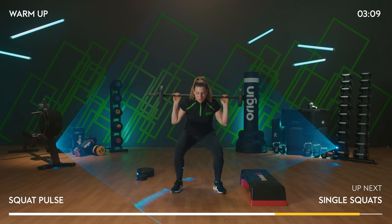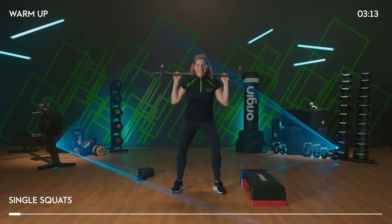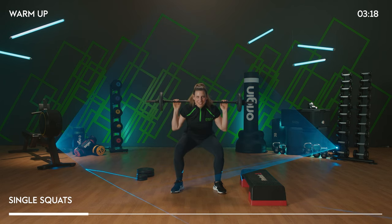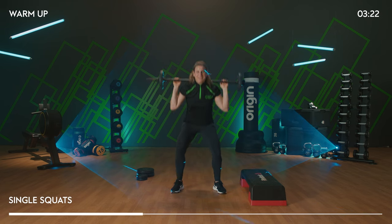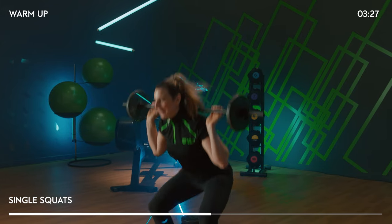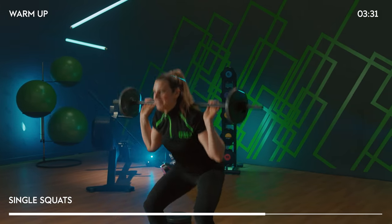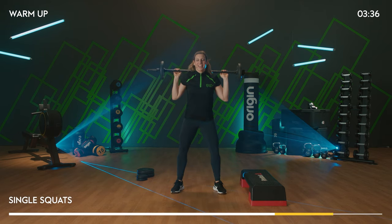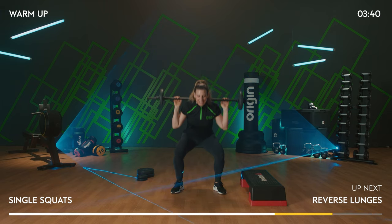If you haven't hit a good full range yet, give me some big strong ones. Single time — down, rise. Really press through those heels now, powering yourself up towards the top. Eight more big ones to go. Have you feeling warm in those legs yet? I hope so.